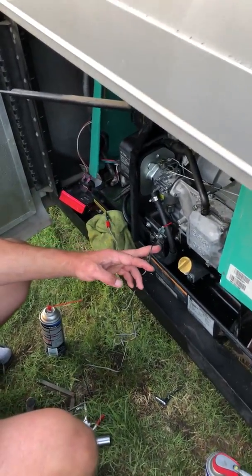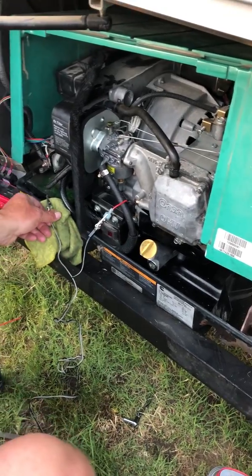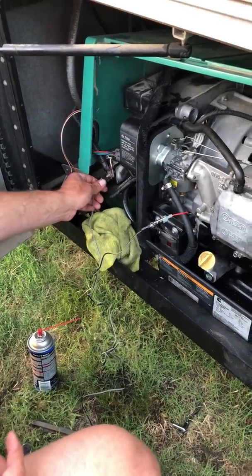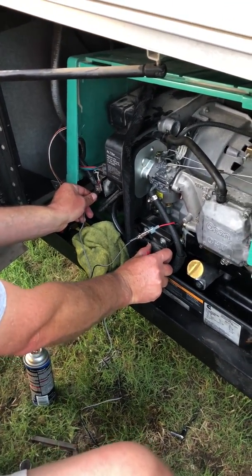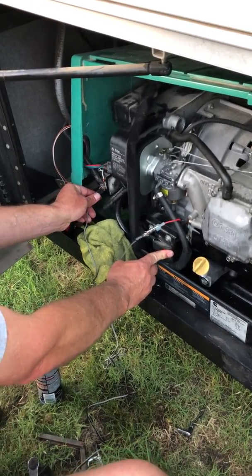What I've done is to bypass the gas solenoid. You have to prime the system, touch your solenoid, prime the system, load the fuel bowl with fuel, and start it.